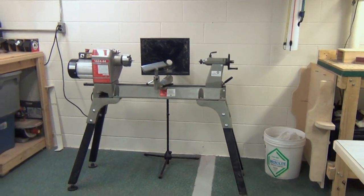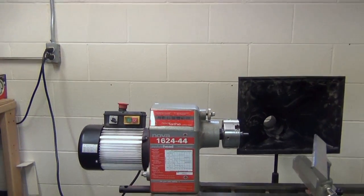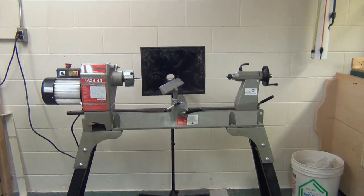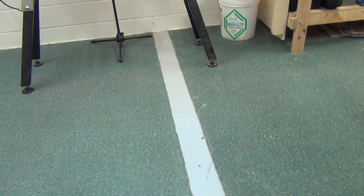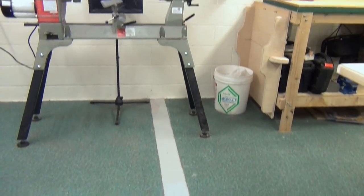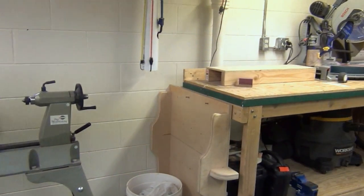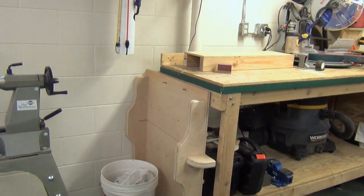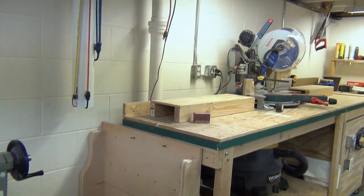The reason for the whole workshop expansion was my first lathe — it's a Nova 16-24-44. That was just the tool that put me over the limit on space, which is why I knocked down the wall. You can see the line on the floor where the old wall used to be. The previous owners had carpeted after the wall was up. That large cross-cut sled I didn't have a place for now fits nicely at the end of my miter saw workbench — out of the way but very convenient.